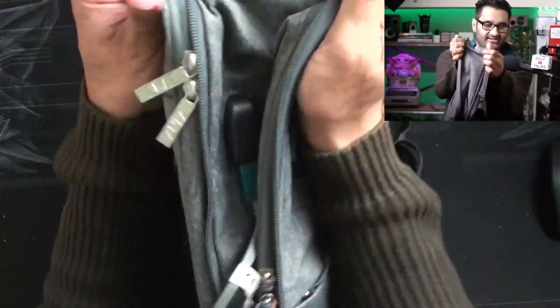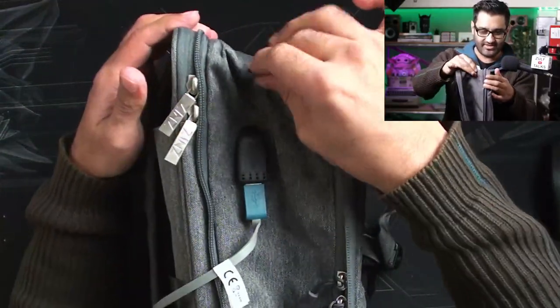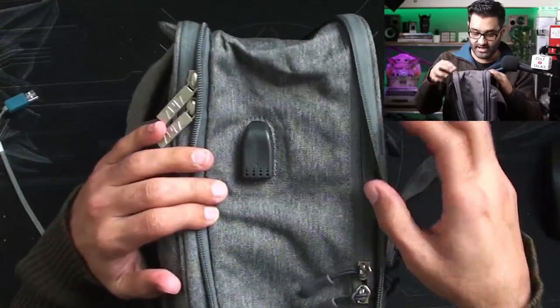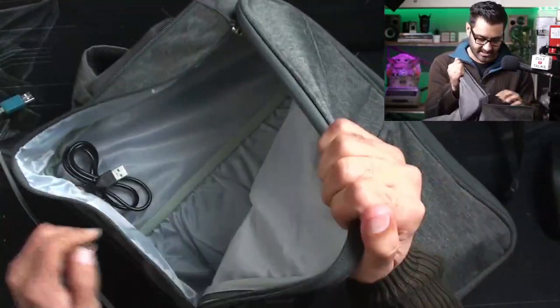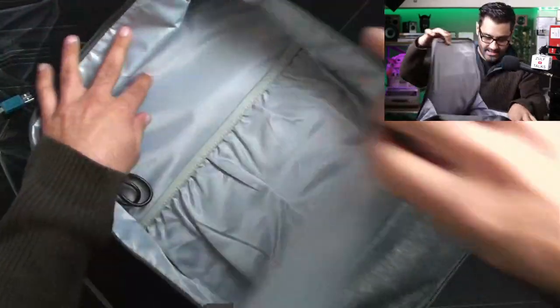The fabric feels a bit lightweight — see that, it's very thin. It's listed as waterproof, as in it does have a waterproof coating, but the fabric itself is not thick material. Let's open it all the way and see how much opening we're actually getting.